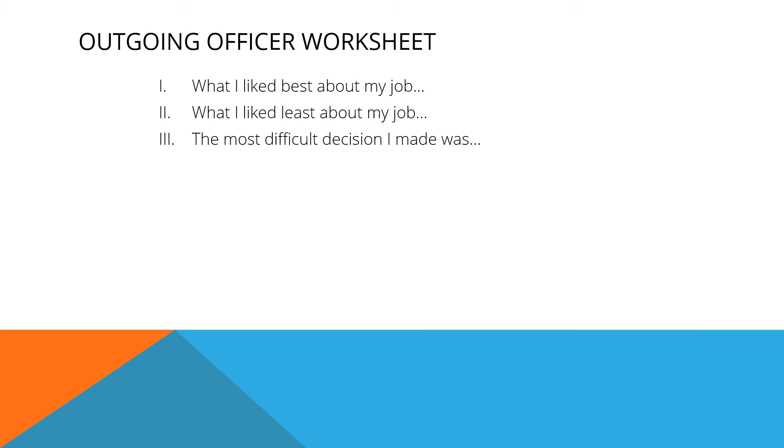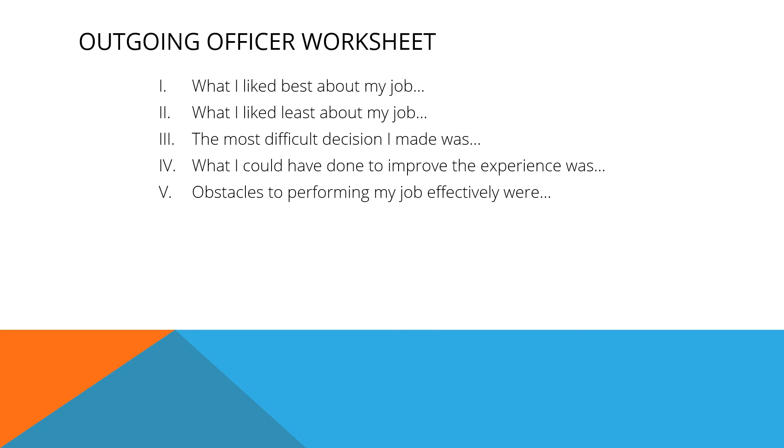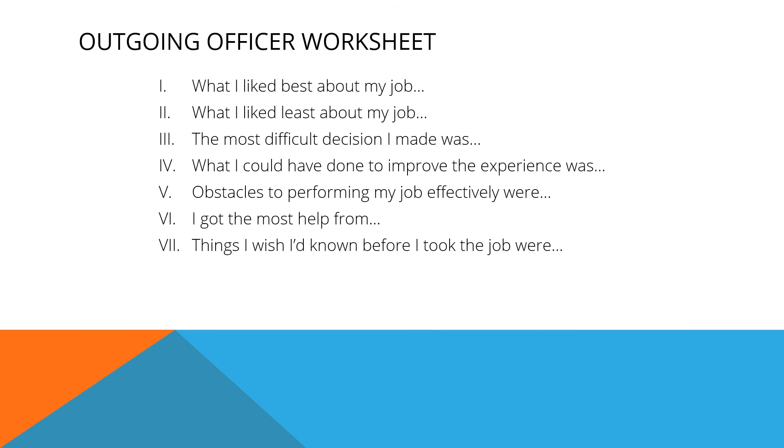The outgoing officer should be prepared to share this information. Complete these sentences: What I liked best about my job. What I liked least about my job. The most difficult decision I had to make was. What I could have done to improve the experience was. Obstacles to performing my job effectively included. I got the most help from. Things I wish I'd known before I took the job were. And what should be done immediately in the fall is.